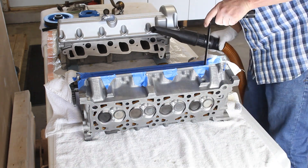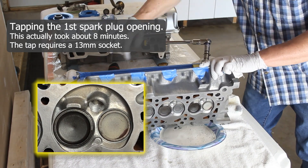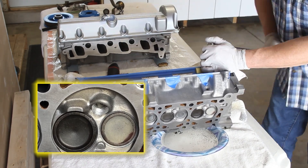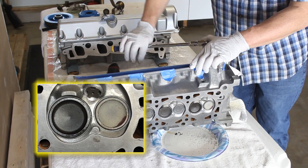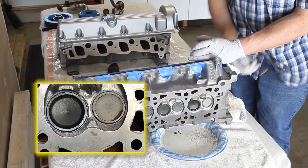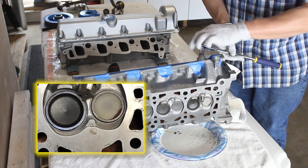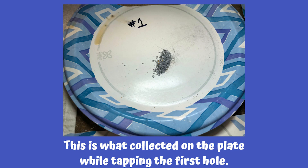Now it's on to tapping the threads. I have the tap installed in my guide tool, making sure the e-clip is on that last ring, and I'm using the same 13-millimeter socket. I work it in doing between two and four turns forward, then back it up, then forward again — basing that on the resistance I'm getting. If I'm getting a lot of resistance at two turns I stop there and back out. This is the amount of thread material collected on my plate after threading out the first hole.